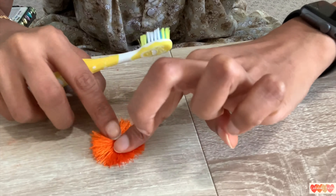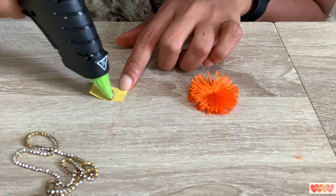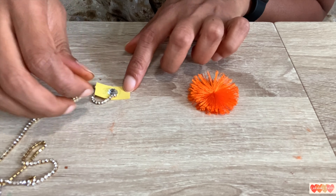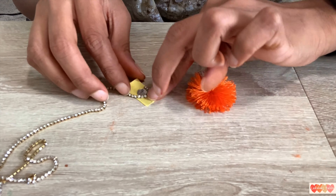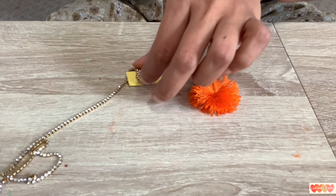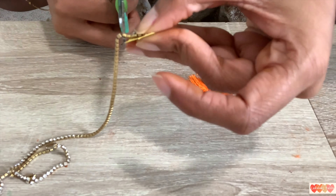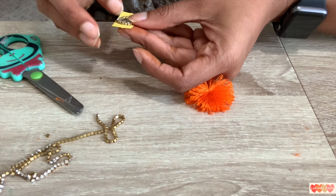If you want to do this, you will need a stone. I am going to put a stone string on it and decorate it. I will put a little paper on it and stick it on the thread, then add a little string of stones.